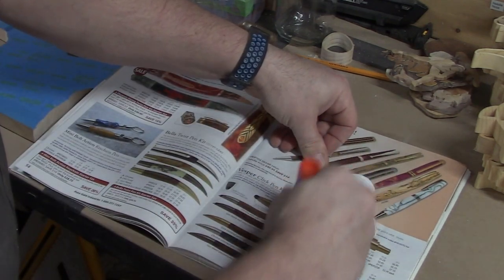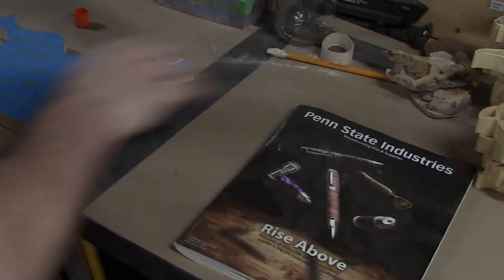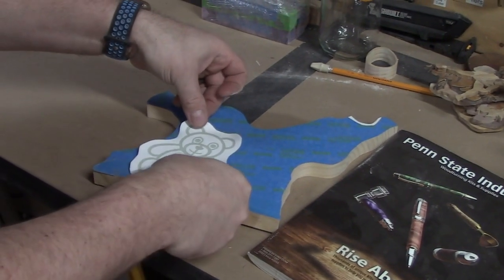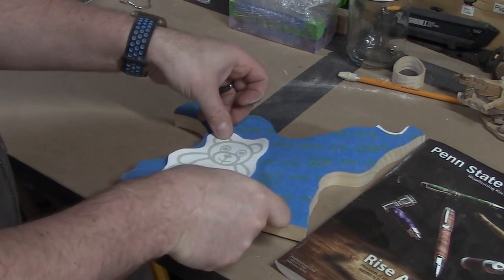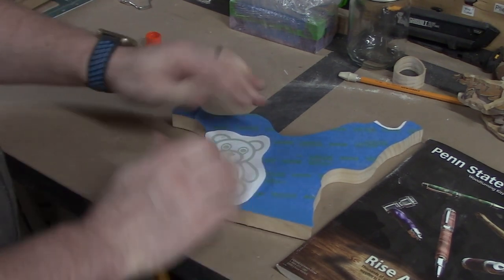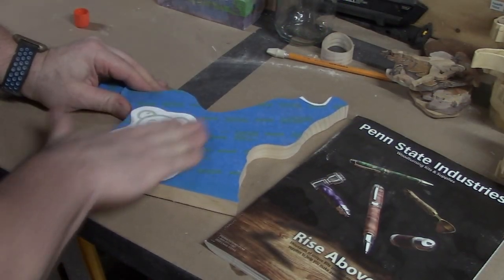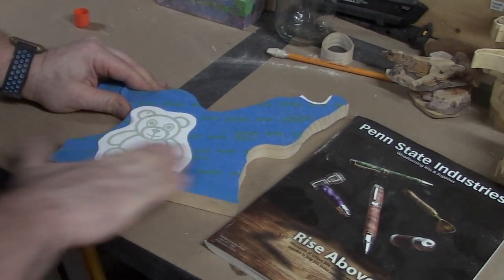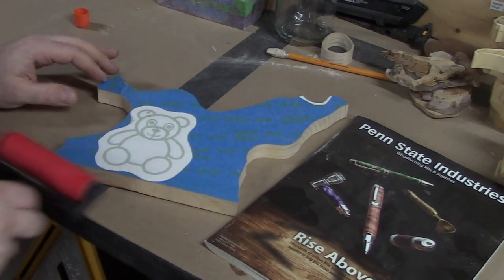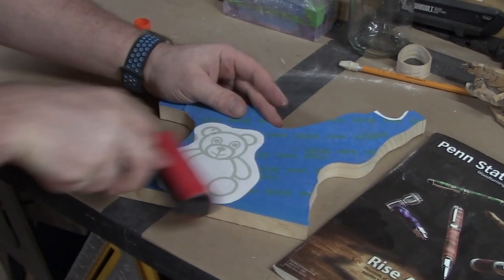Usually just rubbing over the pattern really well will give you a good hold. However, if you have one of these rollers it does help — it applies pressure evenly and spreads the glue underneath.